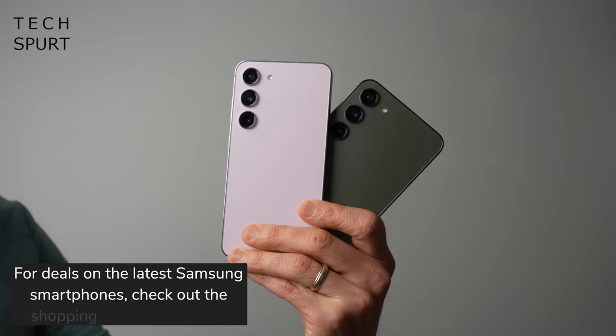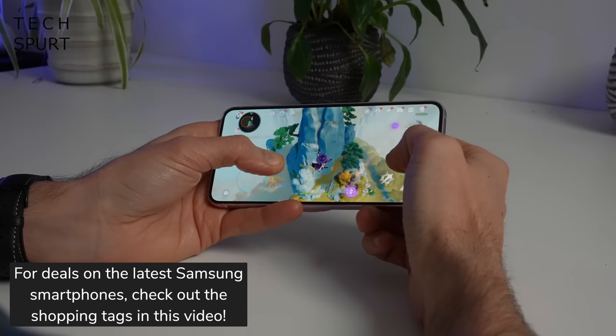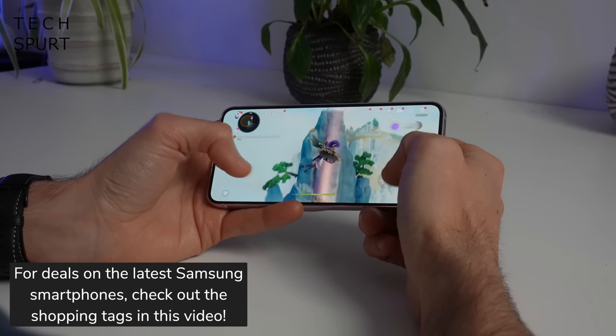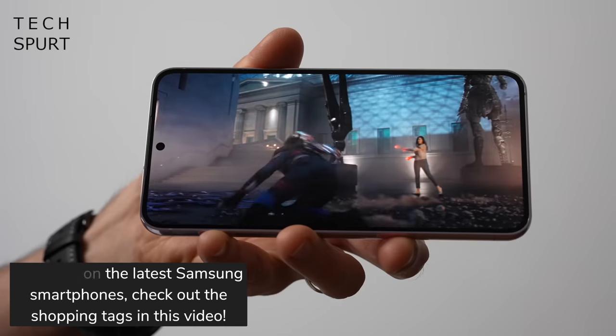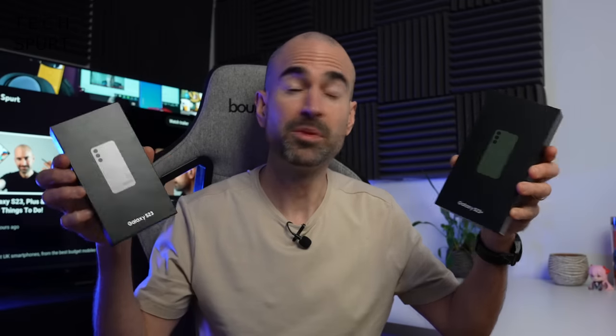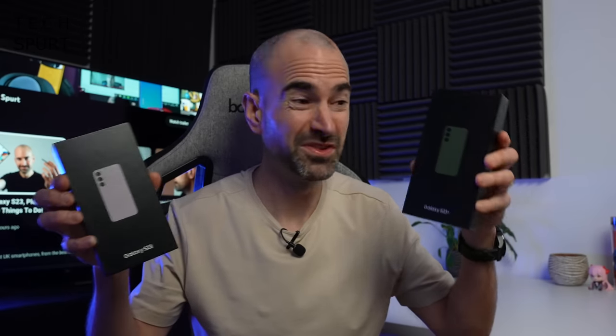One of them's big, one of them's not quite so big. They're both powered by that beefy Snapdragon 8 Gen 2, as also found crammed inside of the S23 Ultra, and they come back in some pretty premium specs but also a rather hefty price tag. So let's whip them out the box, take you on a full tour and do a side-by-side comparison.